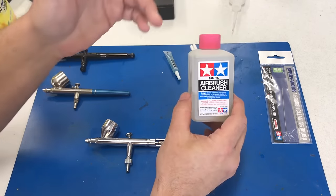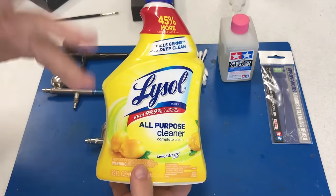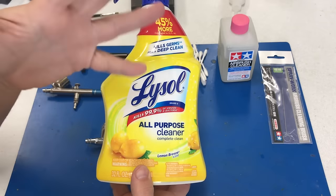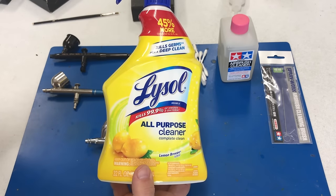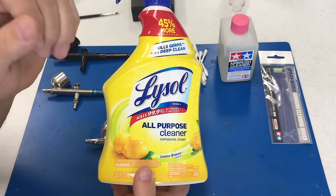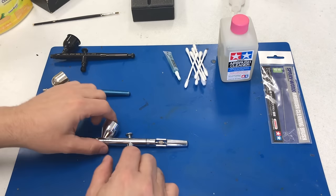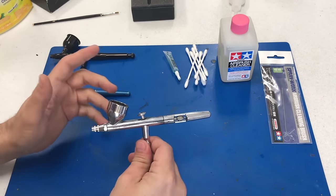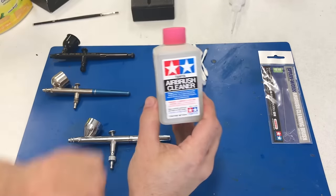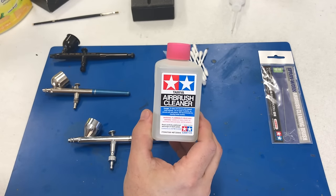First of all, what you're going to need — for doing basic acrylic paints, I use this. It's a general purpose kitchen cleaner, available very easily in the United States, and it strips acrylic paint off an airbrush pretty well, especially when it's fresh. If it's a little bit older paint or built up inside, I'm going to recommend this product right here — Tamiya's airbrush cleaner.